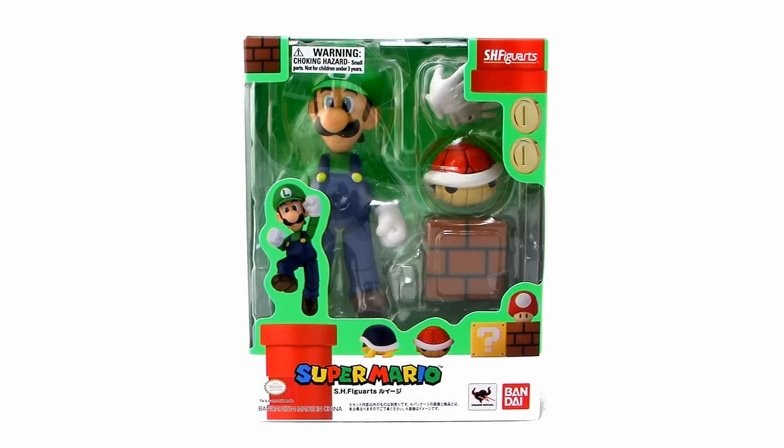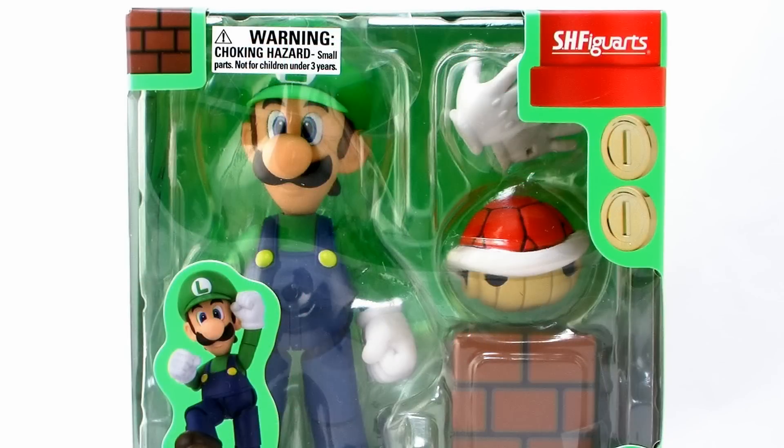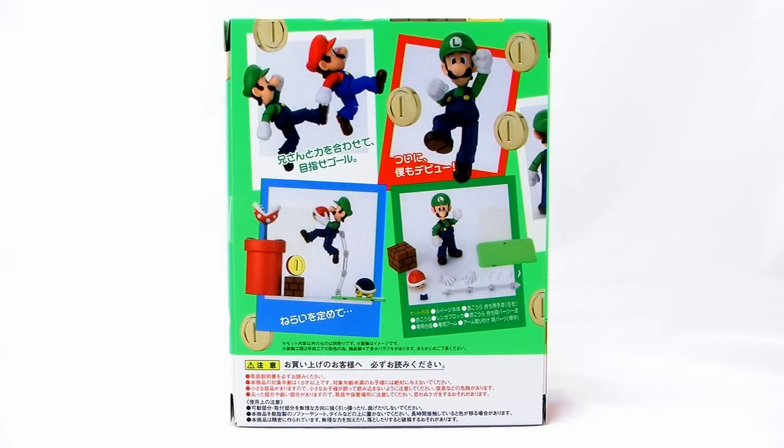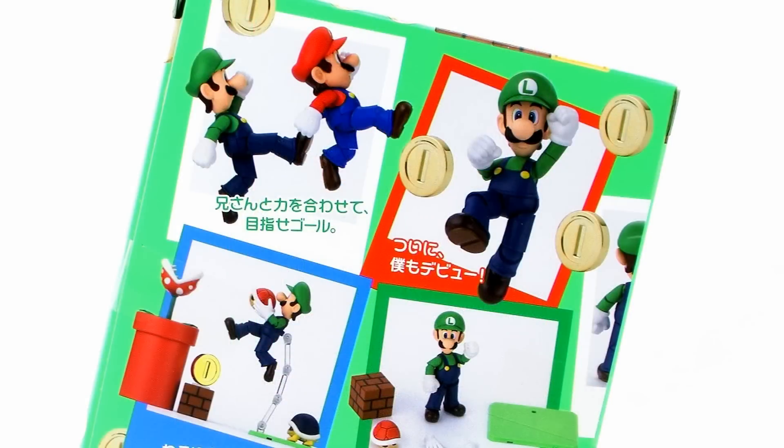Let's start by taking a look at the Luigi figure. He comes in that same style window box packaging that we saw with SH Figuarts Mario. That box fully showcases Luigi as well as all of his accessories, and it's got a really great deco all the way around the box. When you flip the box around to the back side, we get a look at some of the cool accessories included, some of the different poses you can pull off, and even a shot of Luigi and Mario jumping in unison.